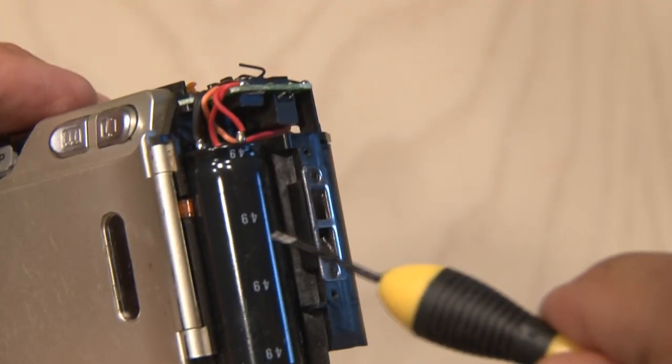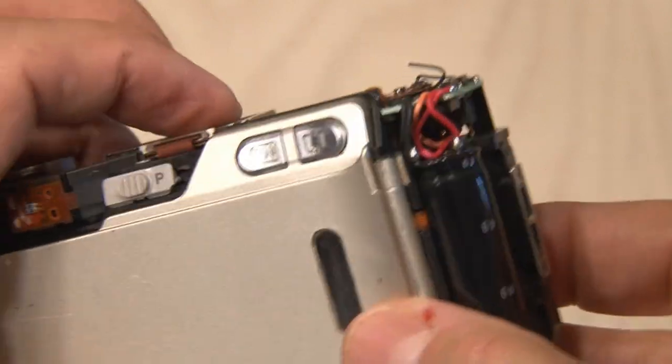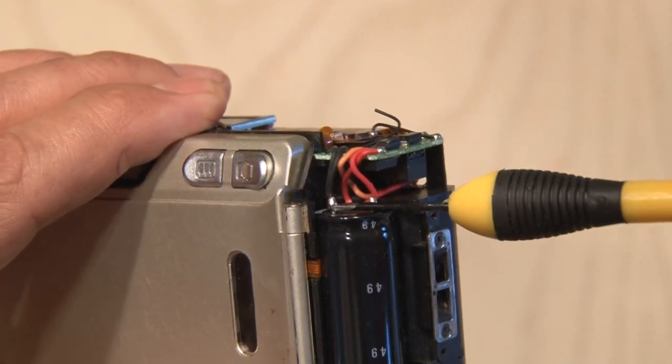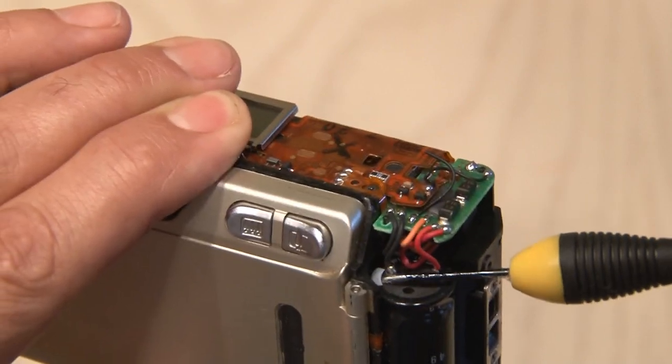Now that the case is off, the first thing you want to do is identify this large capacitor. This is actually the flash capacitor and can hold a powerful punch if it's still charged. Taking a screwdriver with a plastic handle, short out those two terminals. The last thing I want to do is have you end up on the floor.